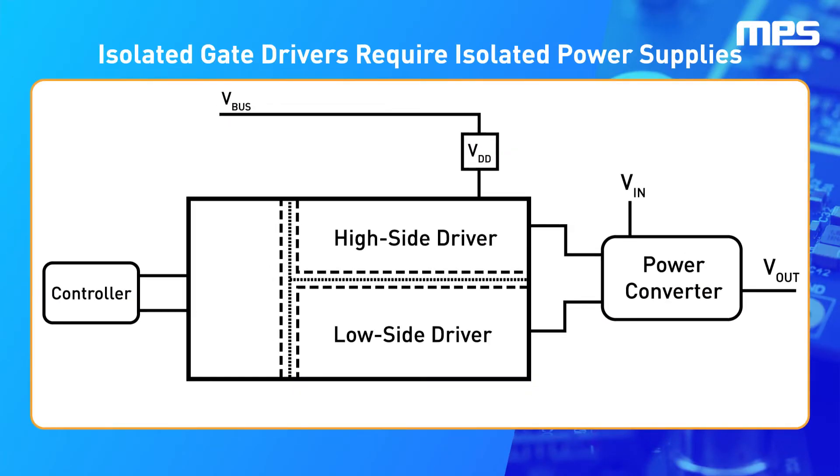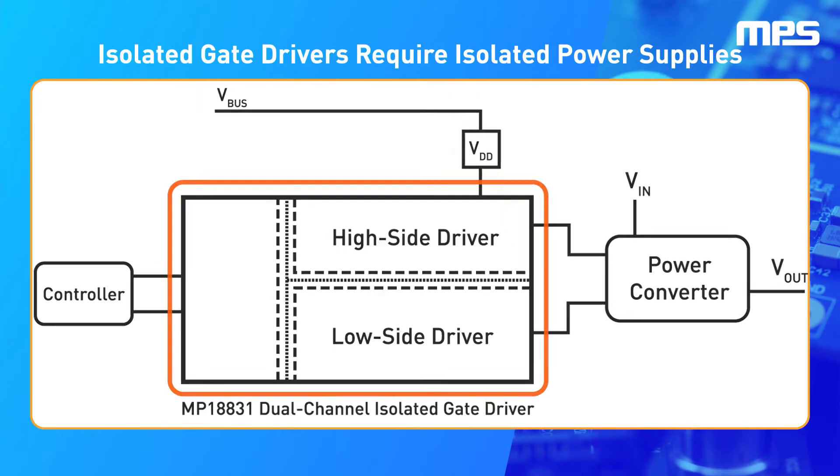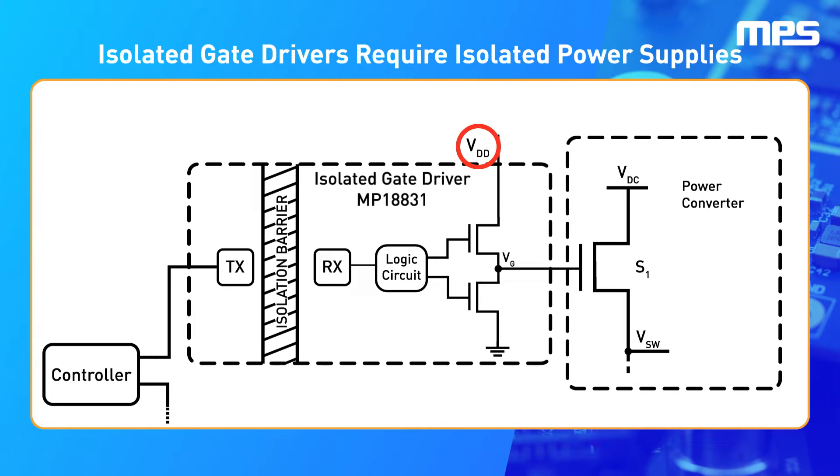Isolated gate drivers are key parts of power converters, activating switches that drive power transformation. Isolated drivers work by applying low voltage gate signals to complementary MOSFET transistors, which then supply a higher voltage to the gate of the power switch in the converter.